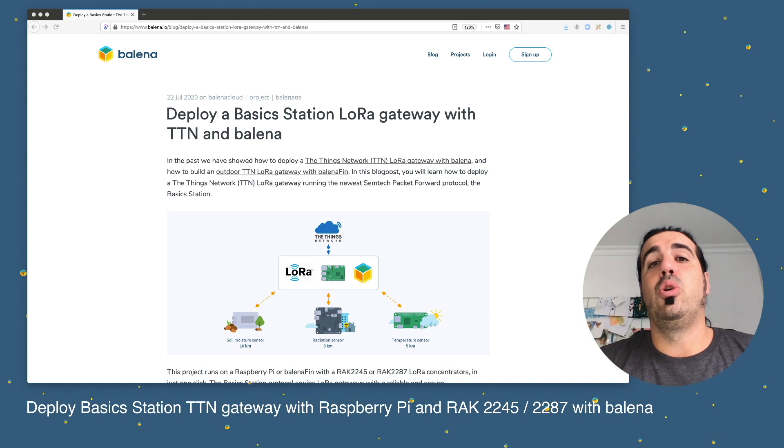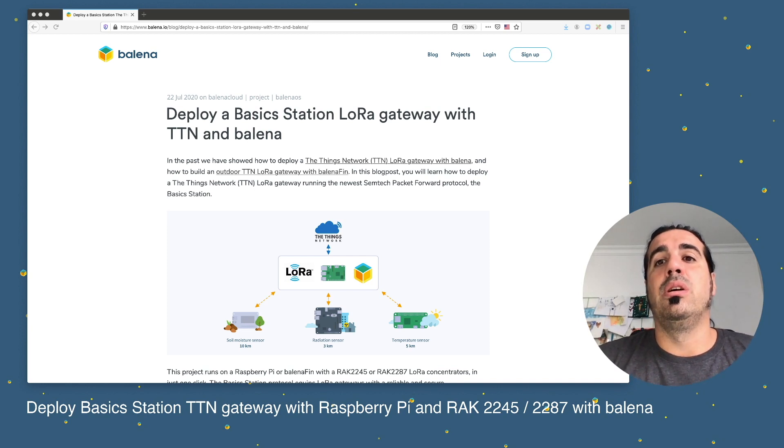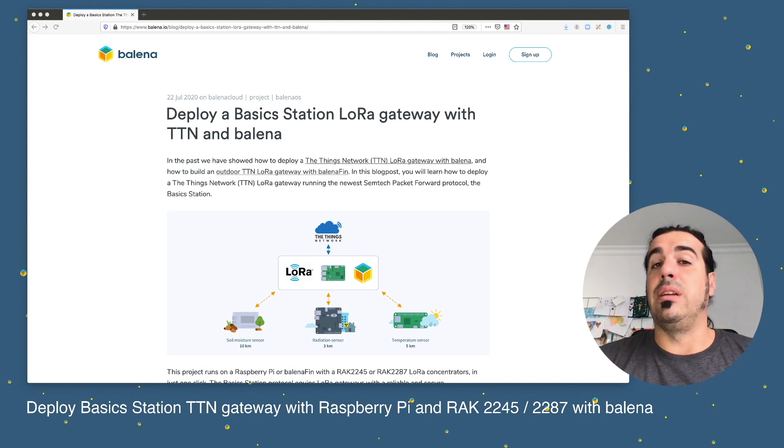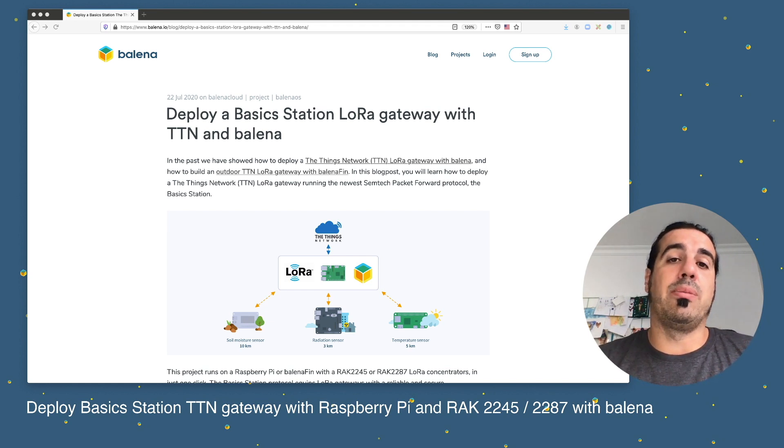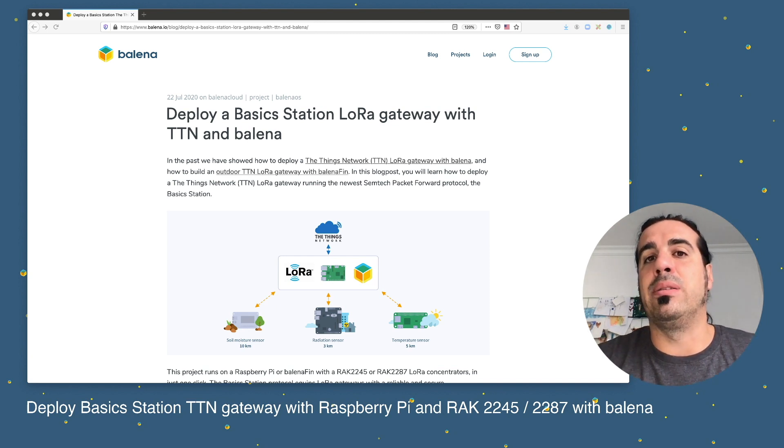In this example we are going to use The Things Network, but if you follow the blog post you can also see an example with The Things Industries, which works automatically because their stack accepts Basic Station. If you are another LoRa operator, just contact me and I can help you connect this LoRa gateway Basic Station managed with Balena to your LoRa server.